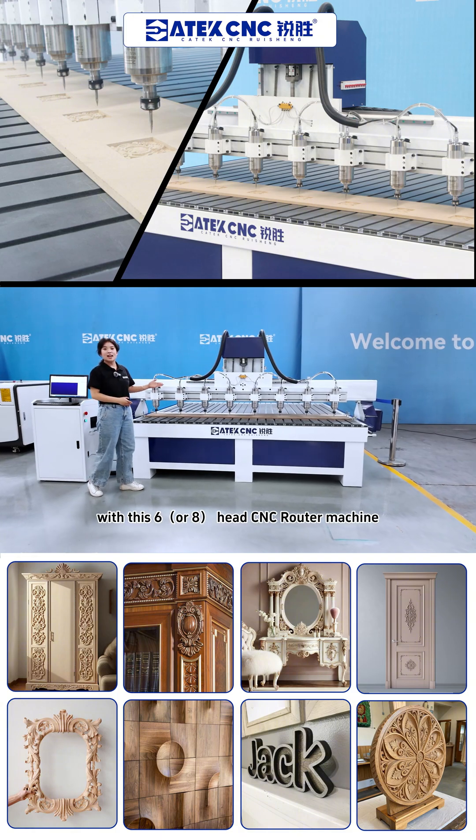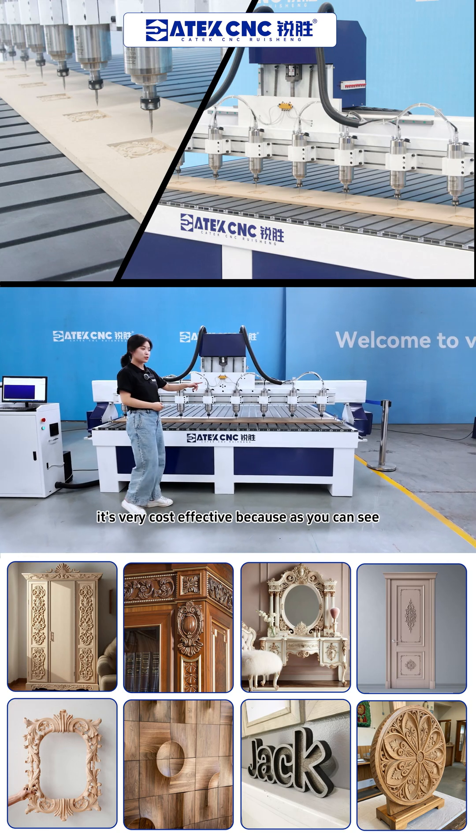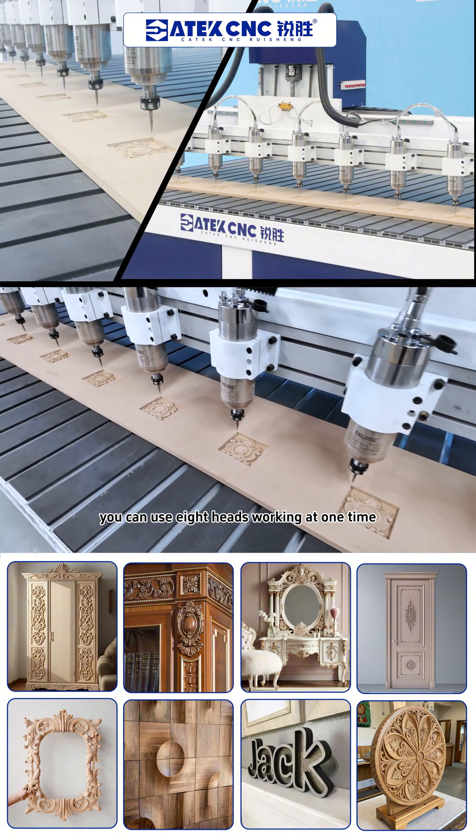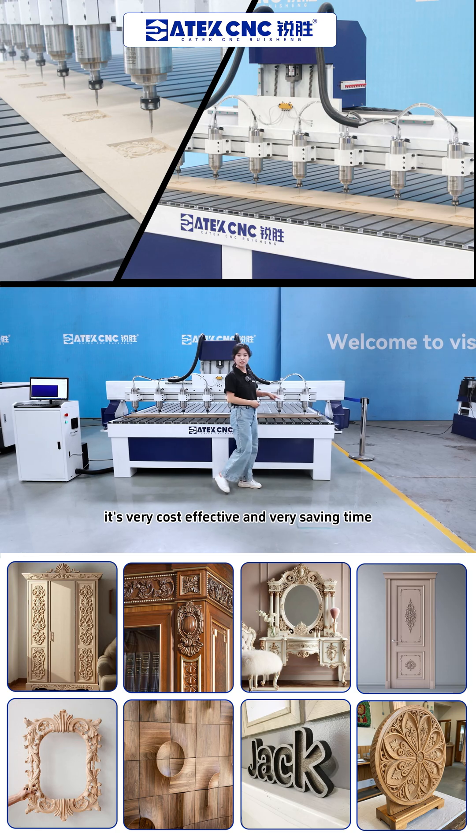With this six-head Sensei router machine, it's very cost-effective because, as you can see, you can use eight heads working at one time. It's very cost-effective and very time-saving.